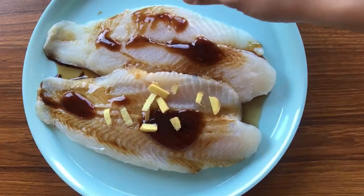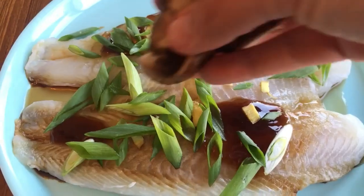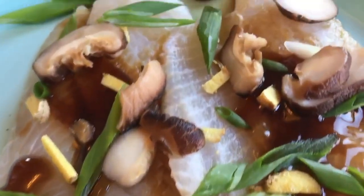You can always add in more ginger if you like. Top it up with some green onions and the soaked mushroom that is cut. Now that it's well-dressed, it's ready to be steamed.